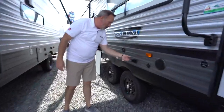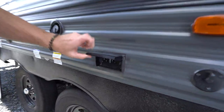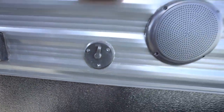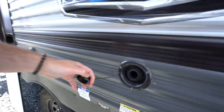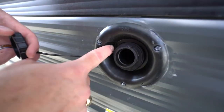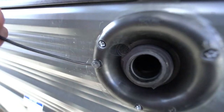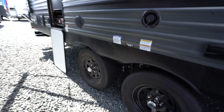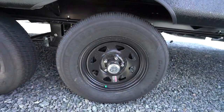You've got cable connection and power connection. This will be a GFCI protected outlet right there. This is your fresh tank fill — when you're ready to fill up the fresh tank, just put your garden hose in there. You'll notice you do have a little valve right there to help keep you from overflowing. You'll have nitro-filled tires and Dexter Easy Lube axles.